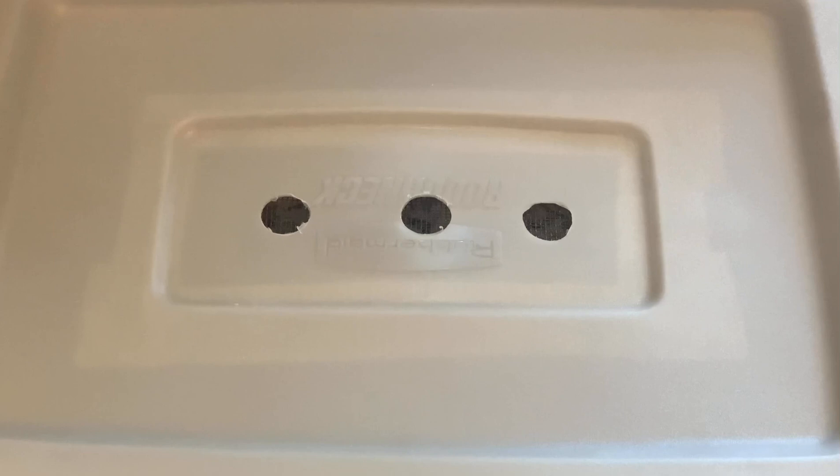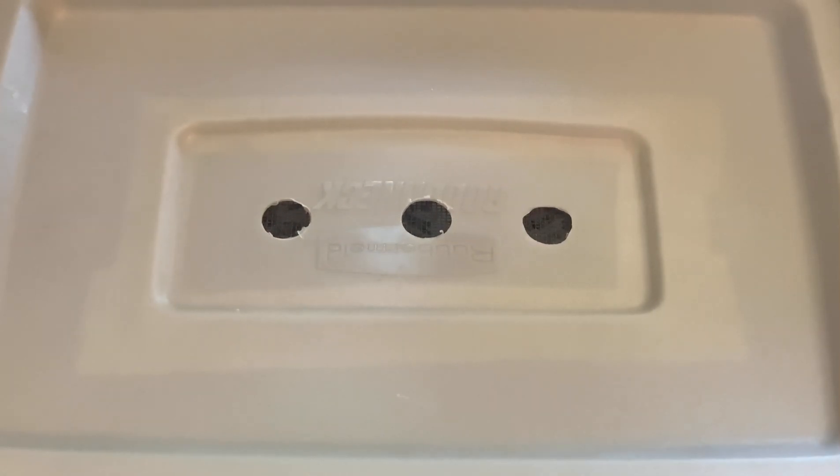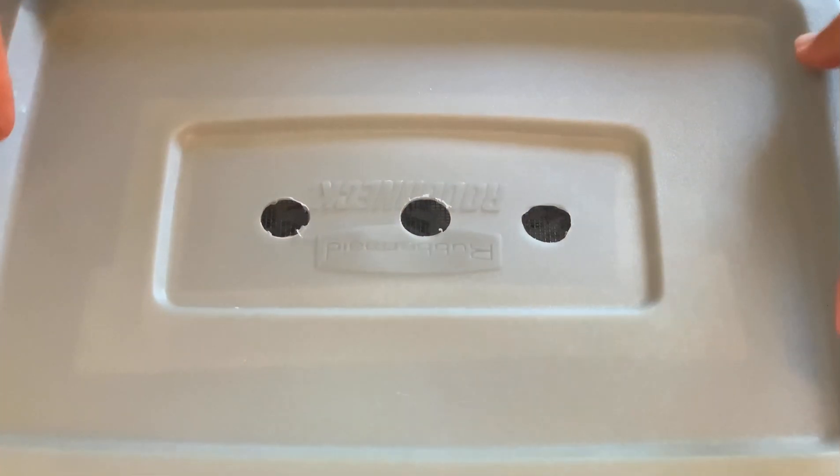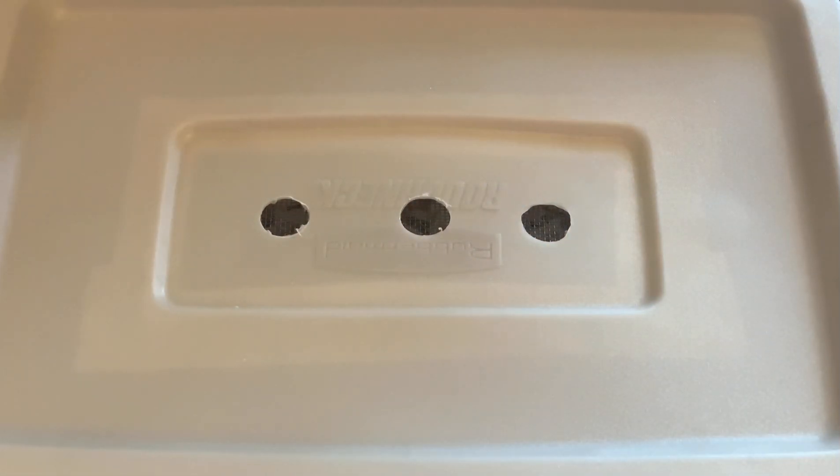So the lid goes right on top, and there we have it — the beginning of a new, absolutely tiny worm bin. Hope you all have a great day. Take care.